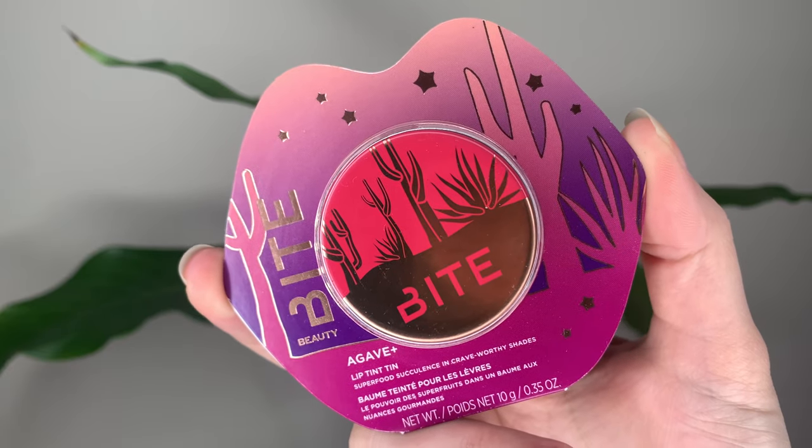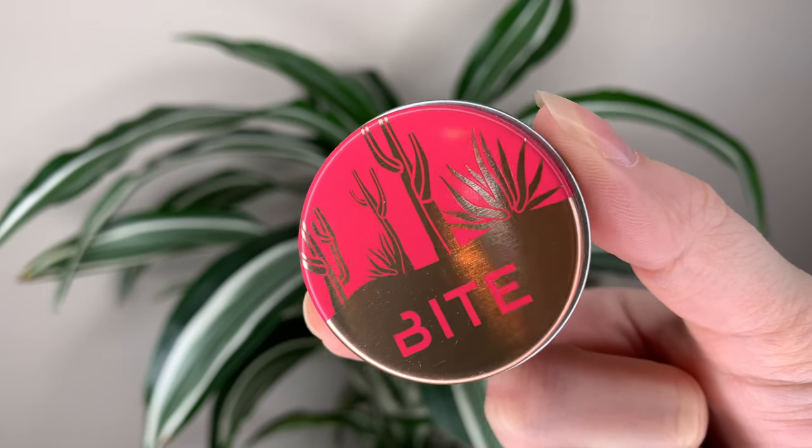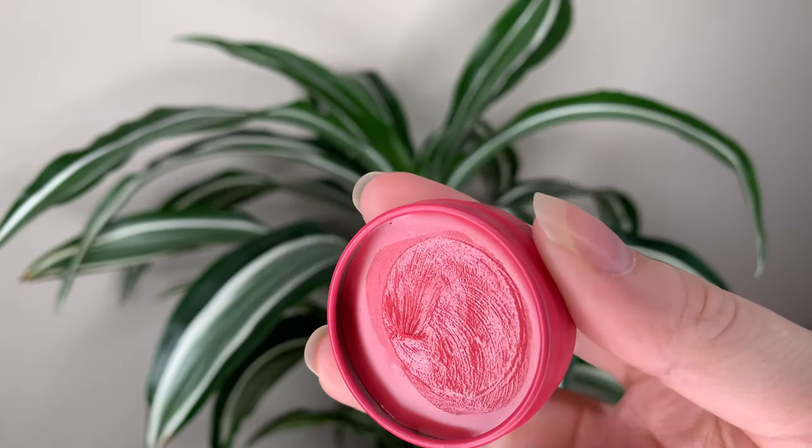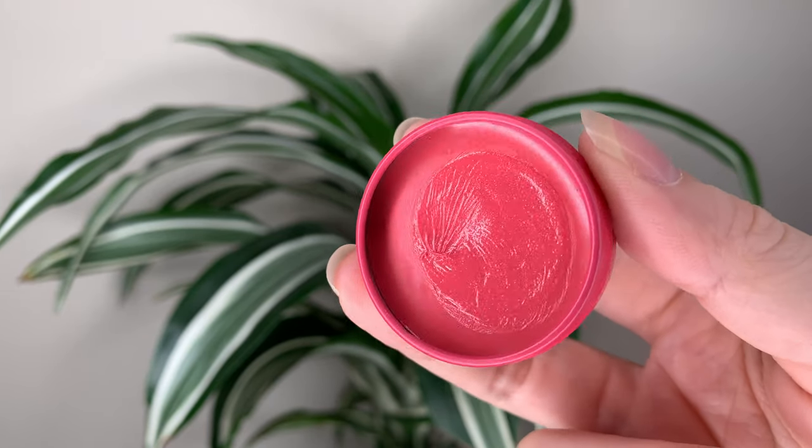Hey guys. Today I have a new product from Bite Beauty to talk about. This is the Agave Lip Tint Tin. This product is limited edition for the holidays. It's 18 Canadian or 14 US dollars, so relatively inexpensive, but you get 10 grams or 0.35 ounces of product, which is a little bit on the smaller side. This is a vegan and clean at Sephora product.